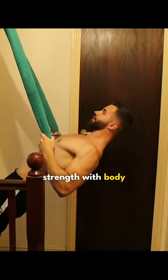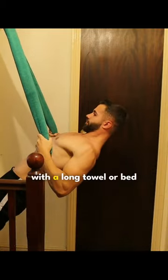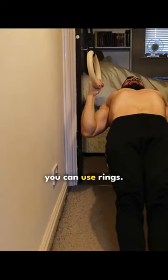Build your back and arm strength with body weight rows. This can be done with the setup you see here, with a long towel or bed sheet thrown over a door frame pull up bar. Alternatively, you can use rings.